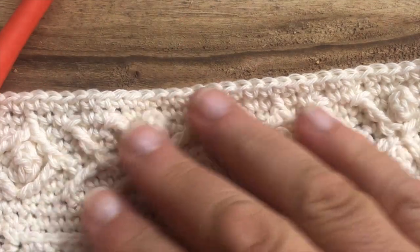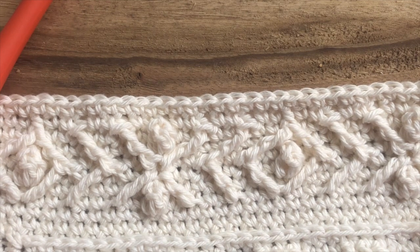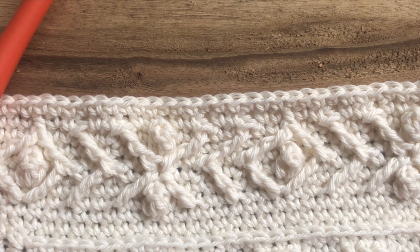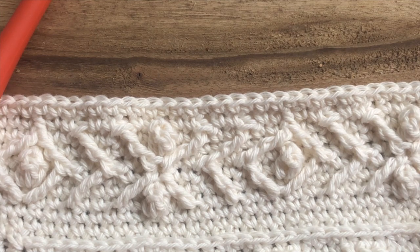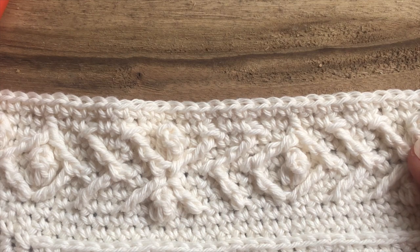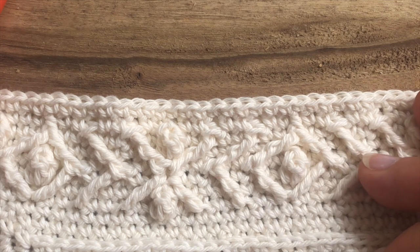You'll have everything you need. You've got all the tutorials for the trick rounds, and all the instructions for the easy rounds, which you should be able to work if you want to work this border. I hope you enjoyed working this border. And remember that you can add it to other squares that have the same stitch count as the wrapped-in-chamie squares.